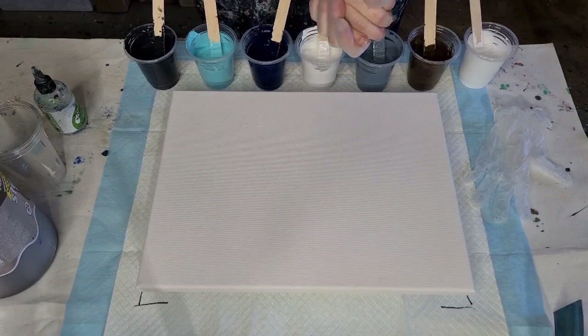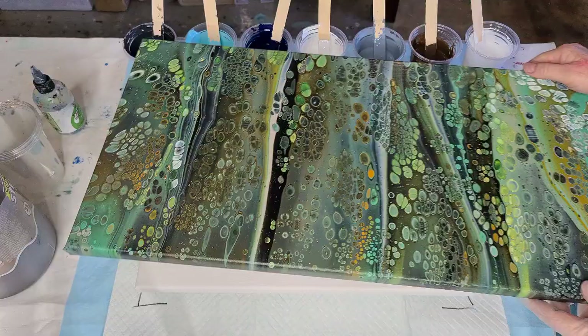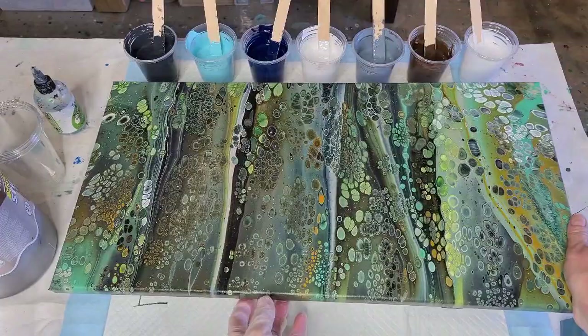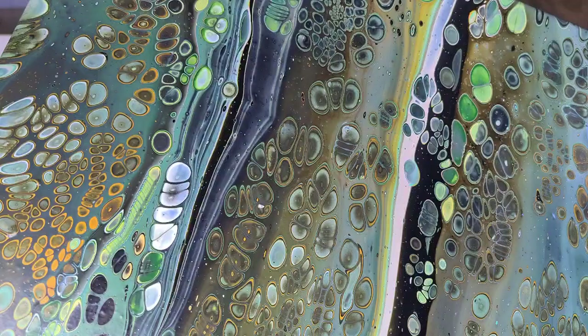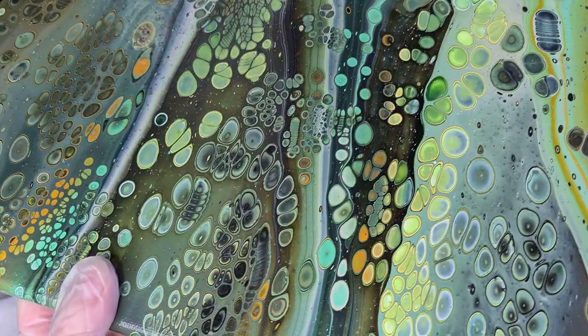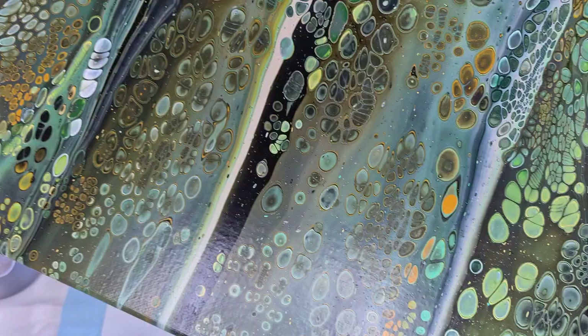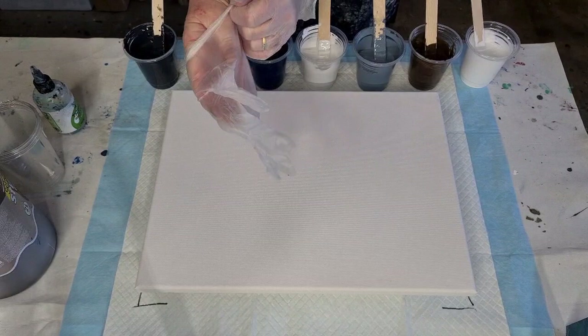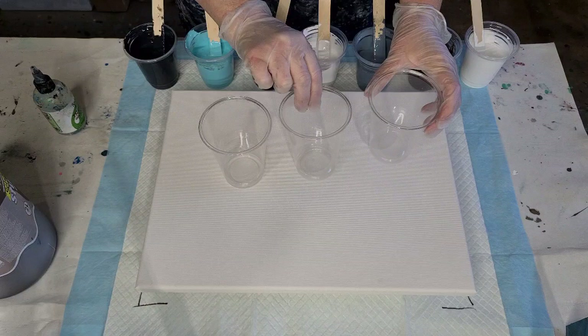G'day guys, welcome back to 'Pouring Your Heart Out' - it's flip cup day, my favorite thing to do with acrylic pouring! Before we get started, I'll show you this one that's all dry. I'm calling him a 'he' because it's green. It dried beautifully - look at that closer. Those of you that like cells will like it, and there's a bit of movement because I did the flip and drag, so we've got the stripey, pretty cells. They dry pretty much the way I leave them when I finish my video - they don't tend to move because my mix is nice and thick.